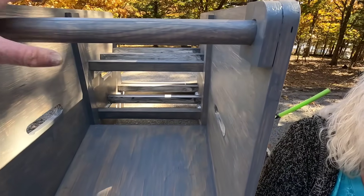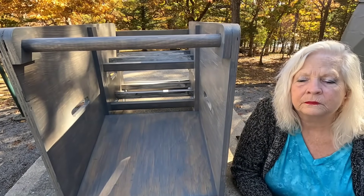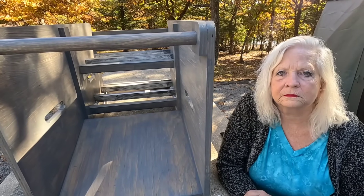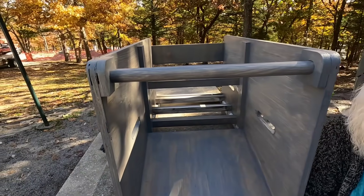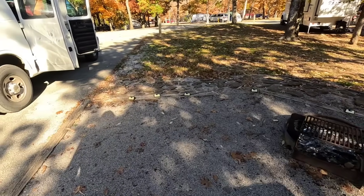We're going to enlist some help from a friend of ours here in the campground. We've got to unbox the other battery, put the rack ears on them, get them ready to go, slide them in, screw them into place, and then slide this whole thing into the van.